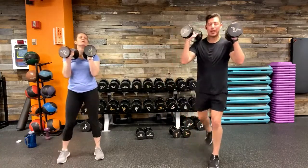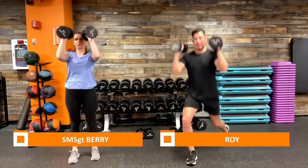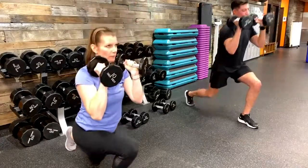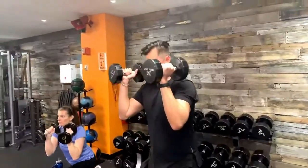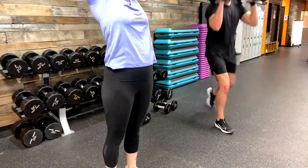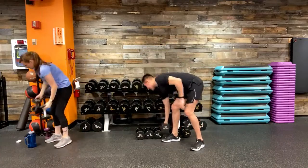Five seconds — grab those two dumbbells, reverse lunge to a press. Here we go, find that top of your workout space, back into that reverse lunge, overhead press. Nice strong movements — move with a purpose. This front rack position really forces us to engage our biceps as well in this isometric hold, so our biceps are even activated with this movement.